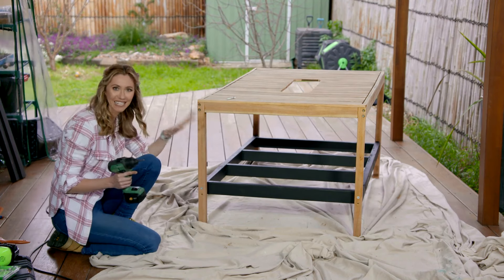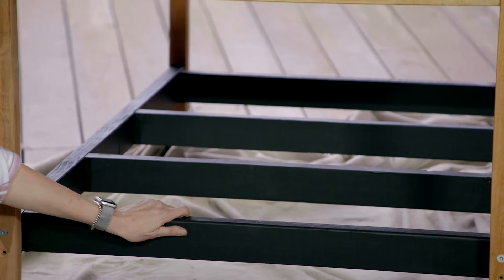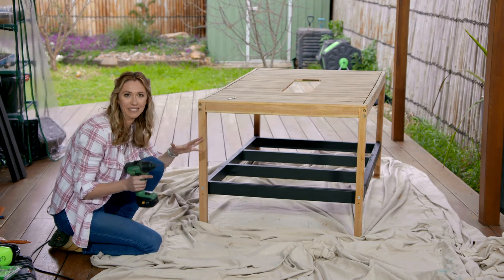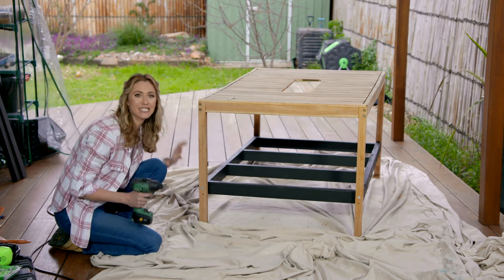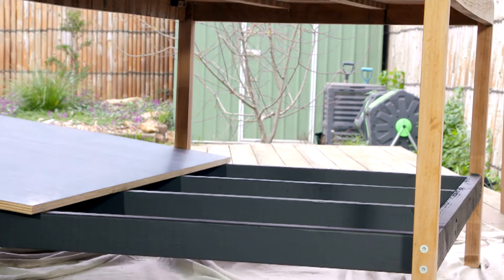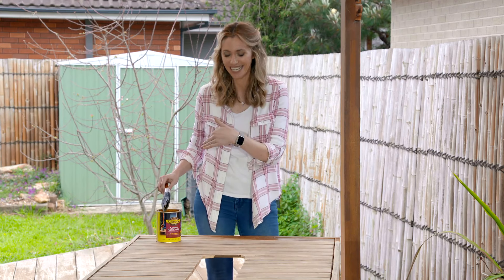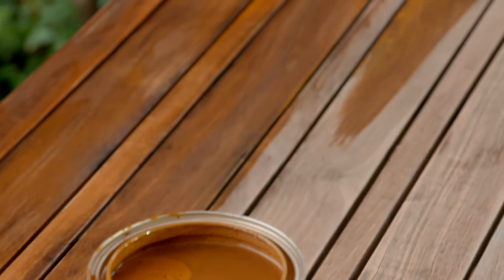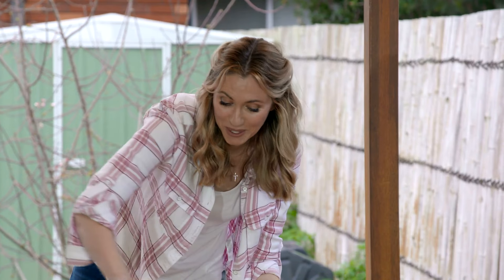What a transformation - it looks like a completely different table. Under here I got the guys to make me a frame which I'm going to put a shelf on, which will act as storage for the family for all their gardening bits and pieces. It will also brace the table to make it really sturdy. The timber has come up really beautifully but because the table is going back into the garden I'm just going to use some garden furniture oil to seal it and protect it from the elements. I can't wait to see this potting table all decked out - I think the family are going to get so much use out of it.